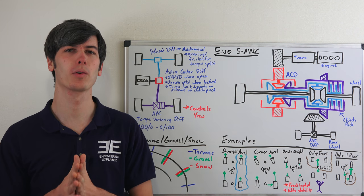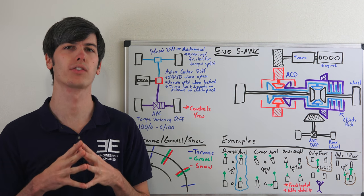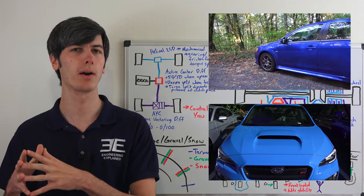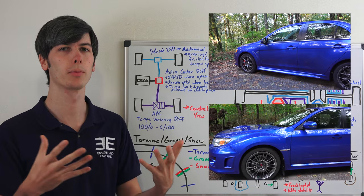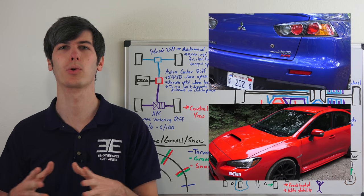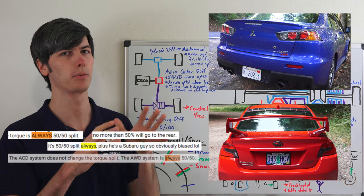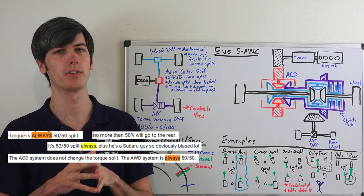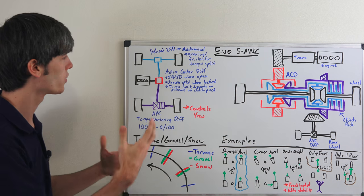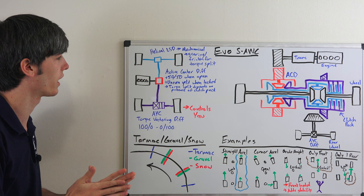Hello everyone and welcome. In this video we're going to be talking about how the Mitsubishi Evolution's all-wheel drive system works. If you've watched my video on the review of the Mitsubishi Evo or my comparison with the Subaru STI, you may have heard me say something silly like it has an 80-20 nominal torque split. There is in fact no nominal torque split — I apologize for the misinformation. You may have also read in the comments people saying it always has a 50-50 torque split. That isn't true either. So we're going to get into the details of how this system works and talk about the actual torque split of the center differential as well as the other differentials.